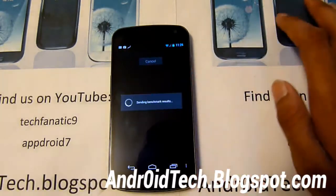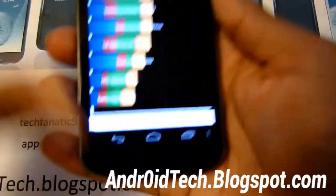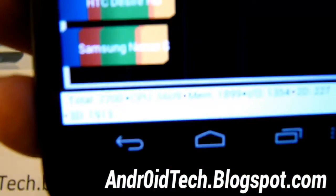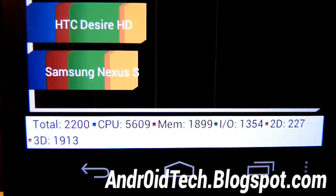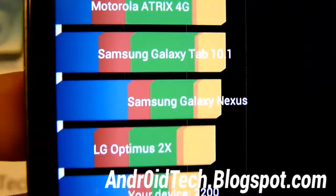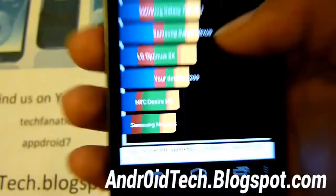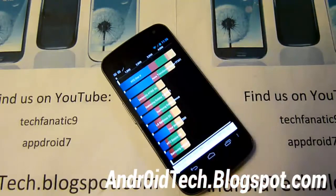Okay, it's done. Let's check this and see the results. Your device scored 2,200 — you can see all the scores right there. So this isn't the very best, but it's okay. It did score under the default Samsung Galaxy Nexus. Like I told you before, this phone isn't made for performance — it's made more to just make it look nice and all that.